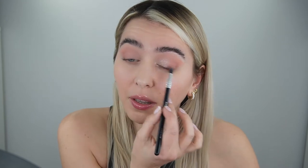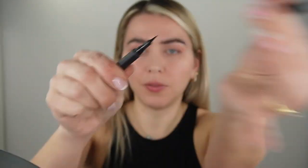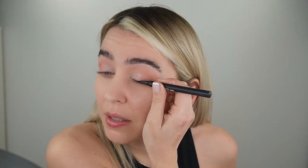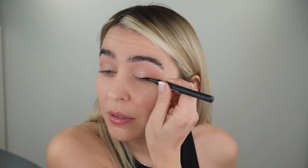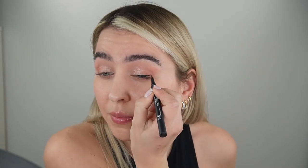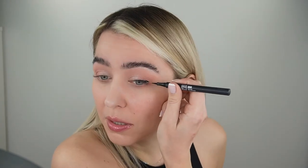Next up we're gonna apply the fierce-looking eyeliner. I'm using one by Mina — this is the 900 black, 24-hour wear. I'm going close to the lash line and going for a bigger flick; you can go smaller, whatever is easier for you. Don't worry if you're a little bit messy because we're gonna apply a darker shade on top of the eyeliner to blend it so it's not as harsh.